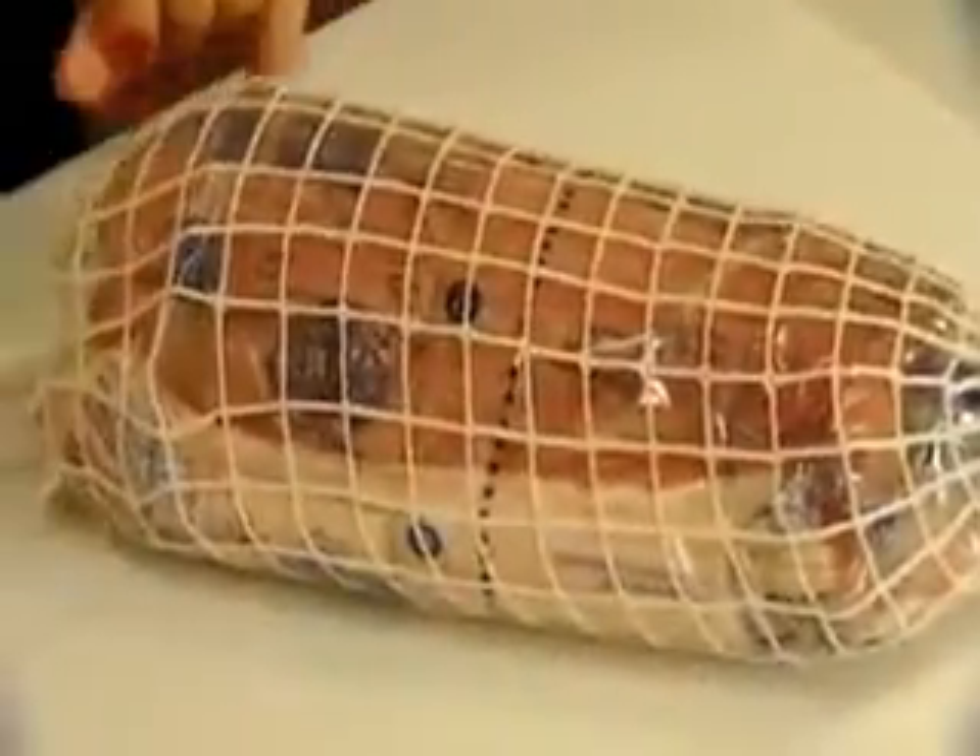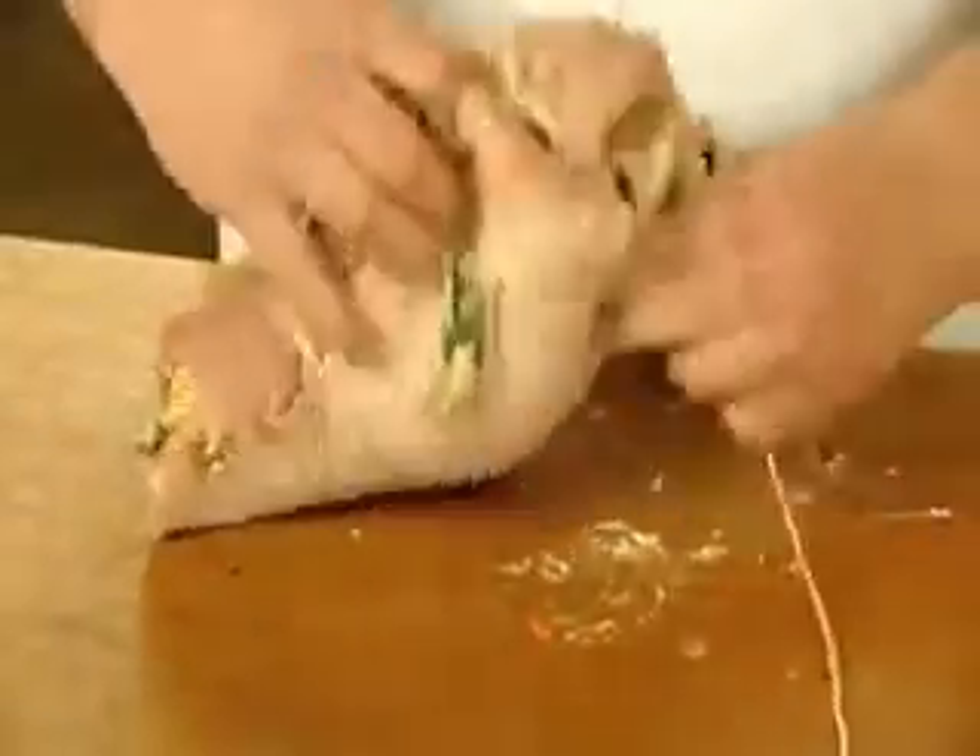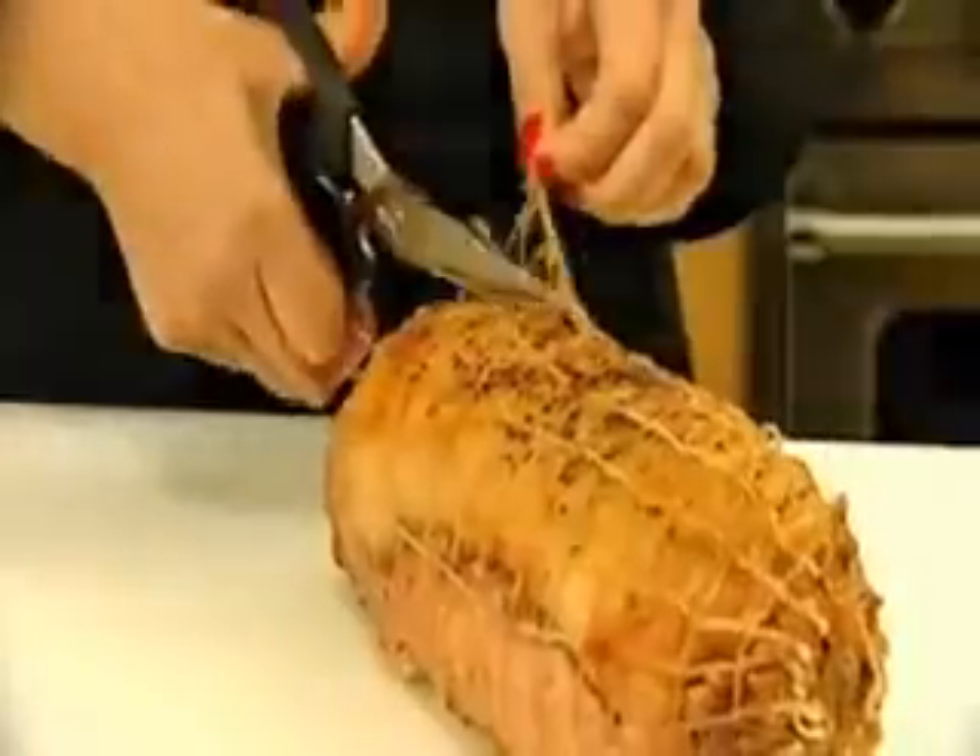Roast Wrap slides easily over any roast. Then snap the wrap and remove each half and you've got a rolled roast. Sure beats tying or trussing and tastes better too. When cooked, just remove the net and serve.